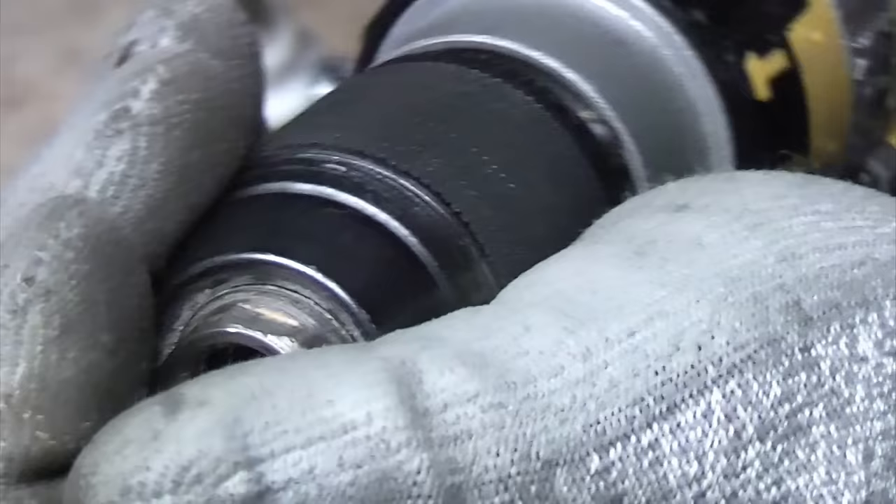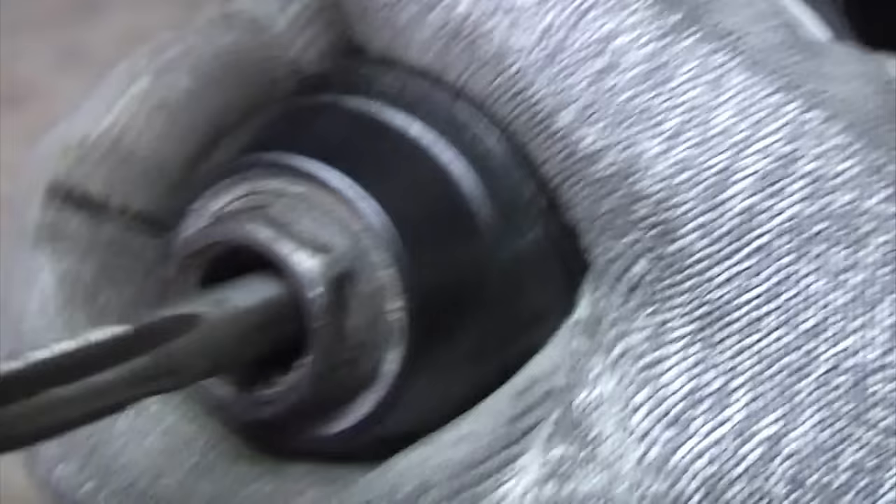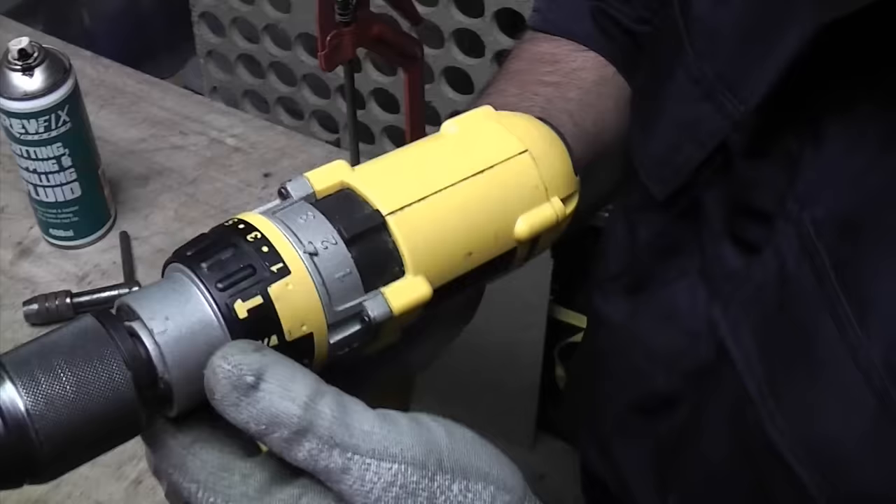What you can do is take a drill and put the tap in the end of the drill, just tighten the chuck up.